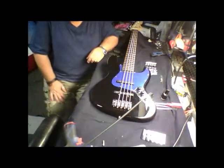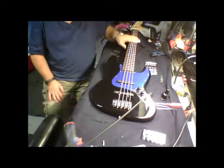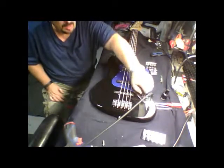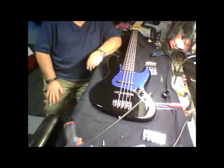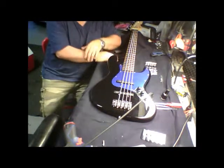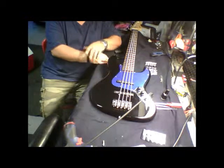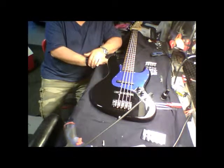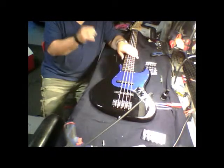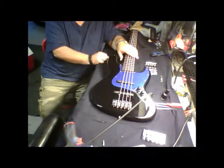Hey everybody, Scott Woodward here from the L2P Network. Today we're talking about the aluminum brass bridge comparison — this is part three of a three-part video series. The first two were me changing out the bridge on the four-string Fender Squier and comparing the brass bridge to the aluminum bridge.